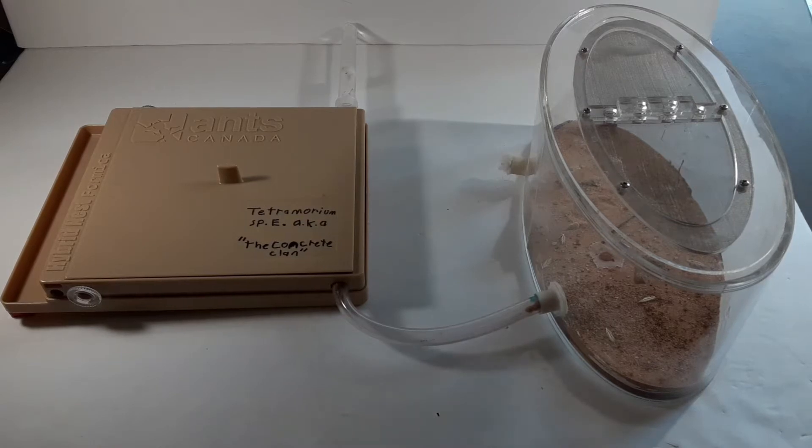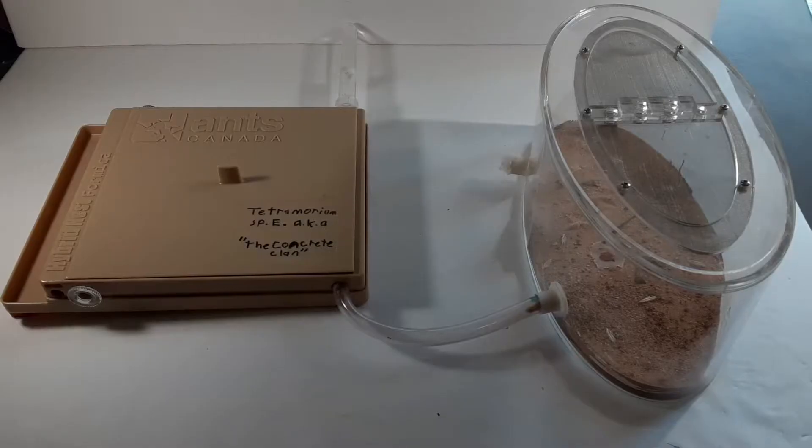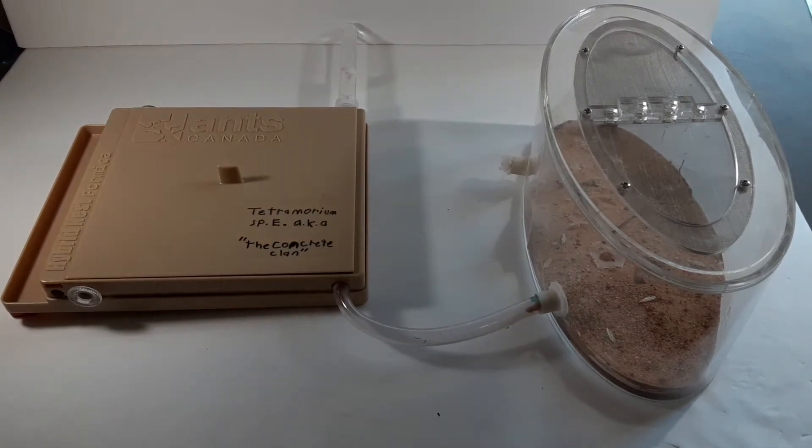This is my colony of Tetramorium species E ants. I think now they're called Tetramorium immigrants, but I'm just going to refer to them as Tetramorium species E. This is in a formicarium made by AntsCanada, also a pretty big YouTube channel with a couple million subscribers. They have a great company with very quality ant care products.